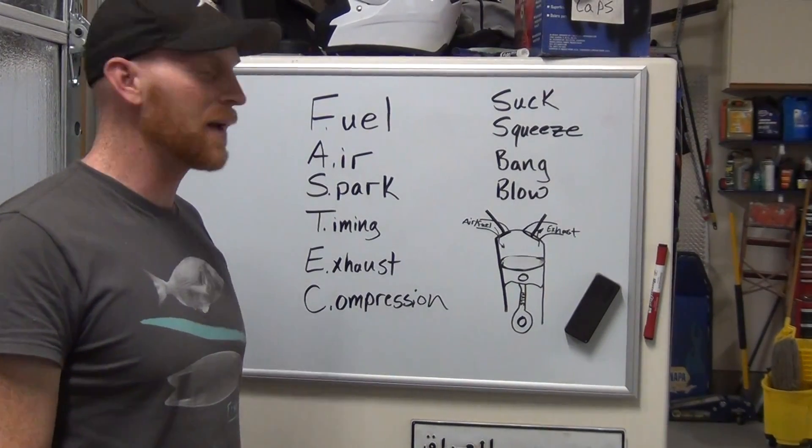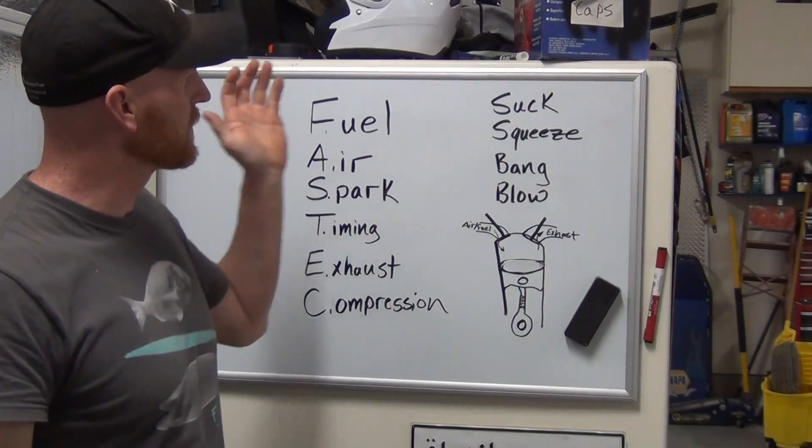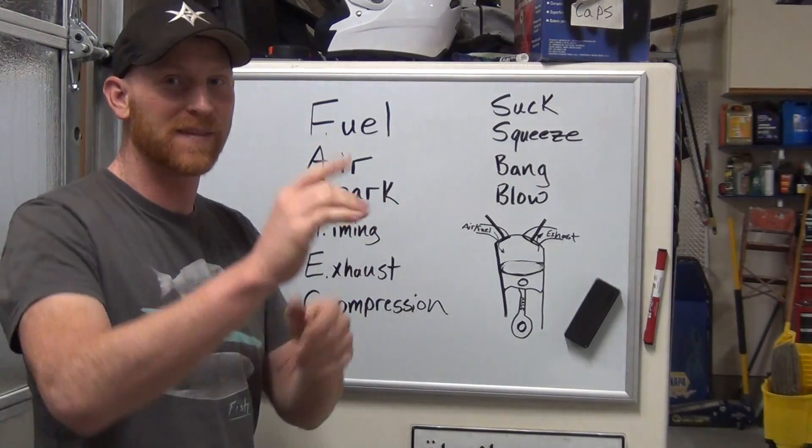Hi, I'm Brian. Thanks for joining me. Today we're going to talk about FAST Tech and Suck, Squeeze, Bang, Blow. It's going to be good.